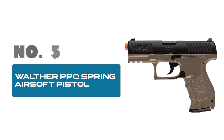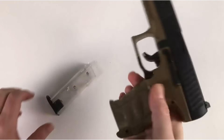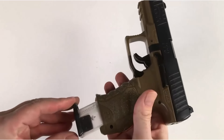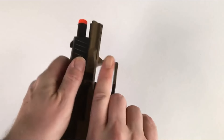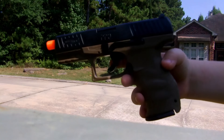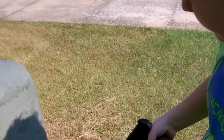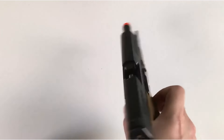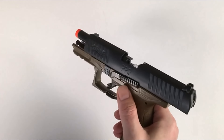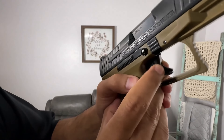Number 5: Walther PPQ Spring Airsoft Pistol — the ultimate choice for airsoft enthusiasts seeking precision and style. Crafted with meticulous attention to detail, this airsoft gun combines the iconic design of the Walther PPQ with the thrilling experience of airsoft warfare. Engineered for accuracy and durability, it features a spring-powered mechanism ensuring consistent performance with every shot. Its sleek dark earth-brown finish adds a touch of realism to your airsoft battles, while the ergonomic grip provides optimal comfort and control during intense skirmishes.